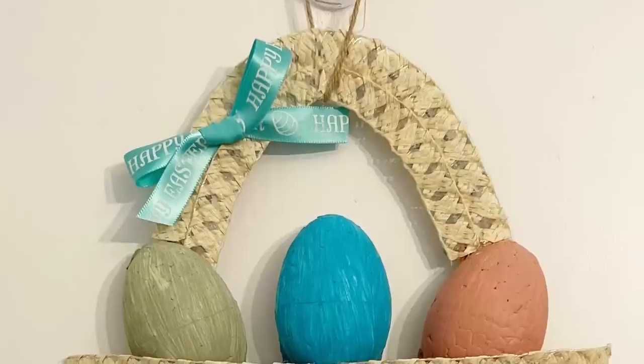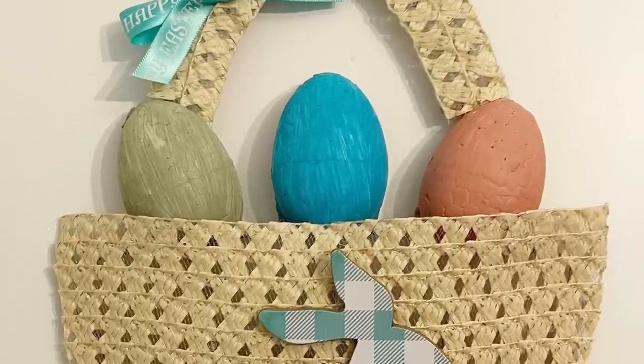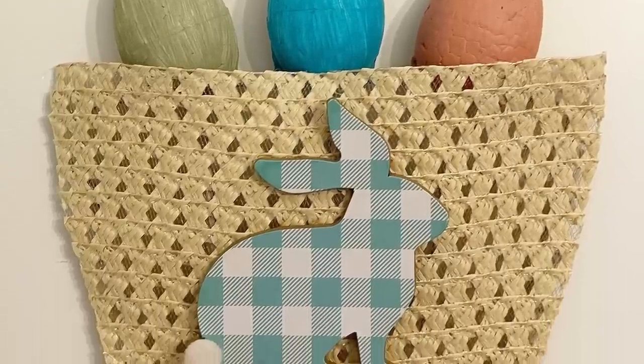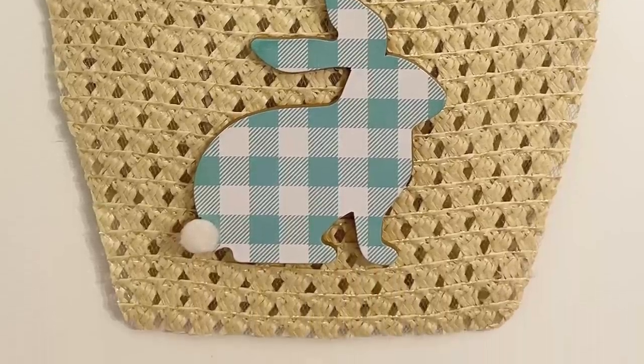I was really pleased with how this one turned out, and I'll show you later in this video how I do a smaller version as well. This is how it looks hanging on the side of my cabinets in my kitchen — so sweet for Easter.